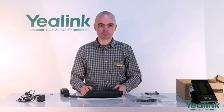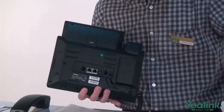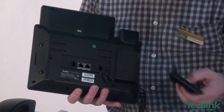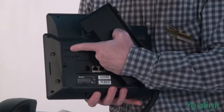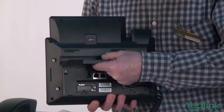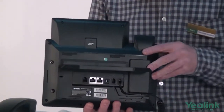Now we're ready to connect the base. Hold the base in your left hand and attach it to the four slots and the grooves provided on the back, then slide gently to your left, like this.